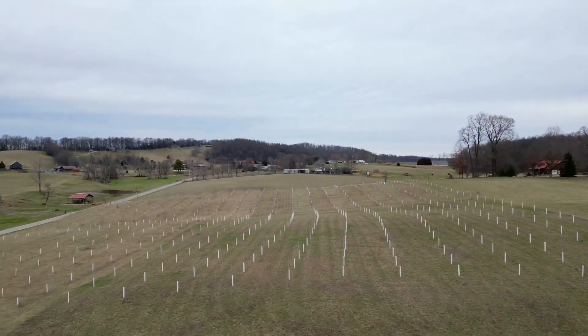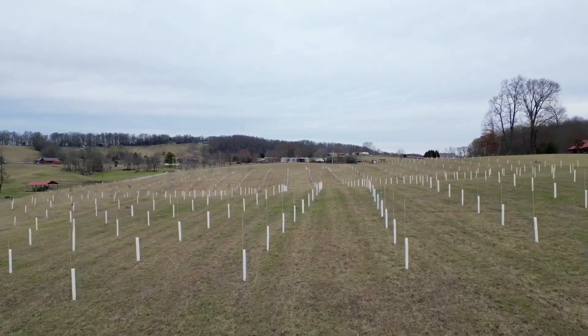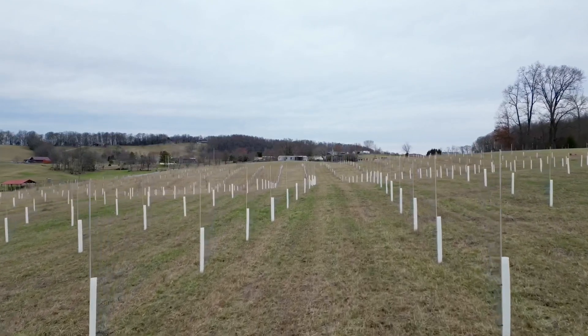Hey guys, I'm out in the timber grove today planting trees for a renewable timber project. I want to show you how you can plant a lot of trees really fast. I'm talking about planting and protecting about 200 trees per acre per day, and that's just me planting by myself without any help.